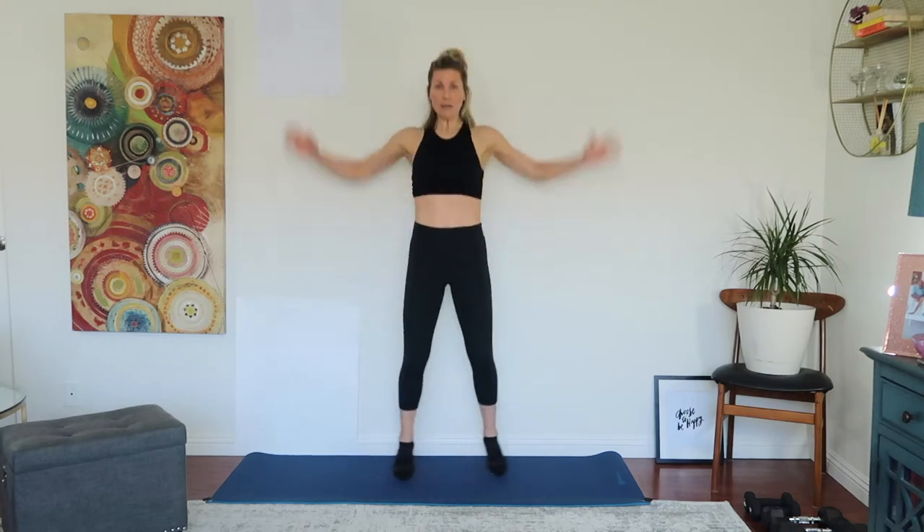Three, two, one, let's go! Let's increase the heart rate — we want to wake up the central nervous system. Take a big sigh, let out all your stress. Make sure you're on your toes, knees out. If this is too much, you can slow it right down. Whatever music you've got playing, do your jumping jacks to the rhythm.